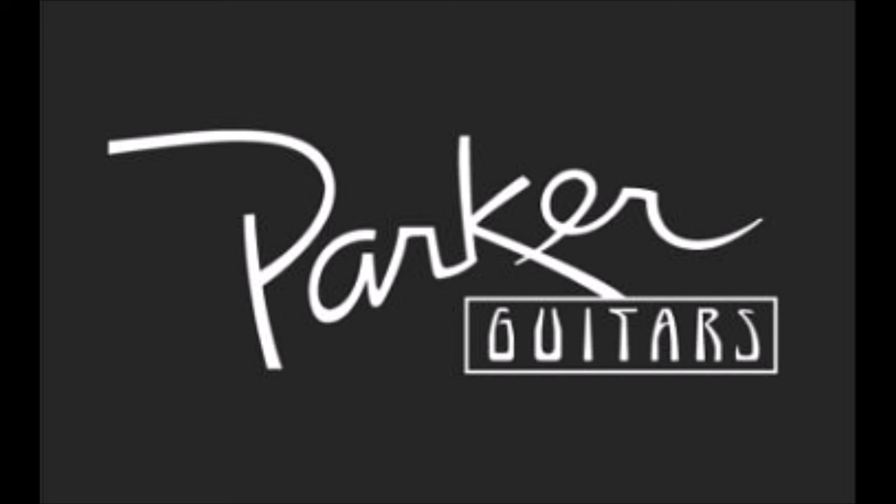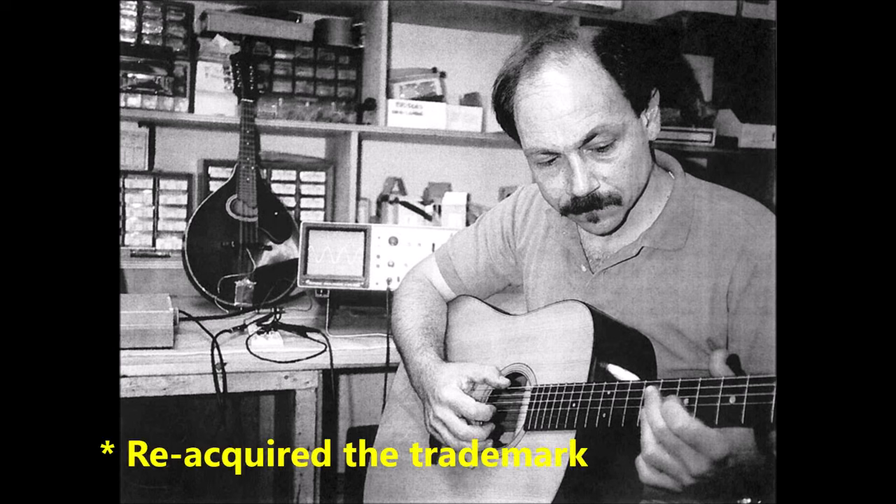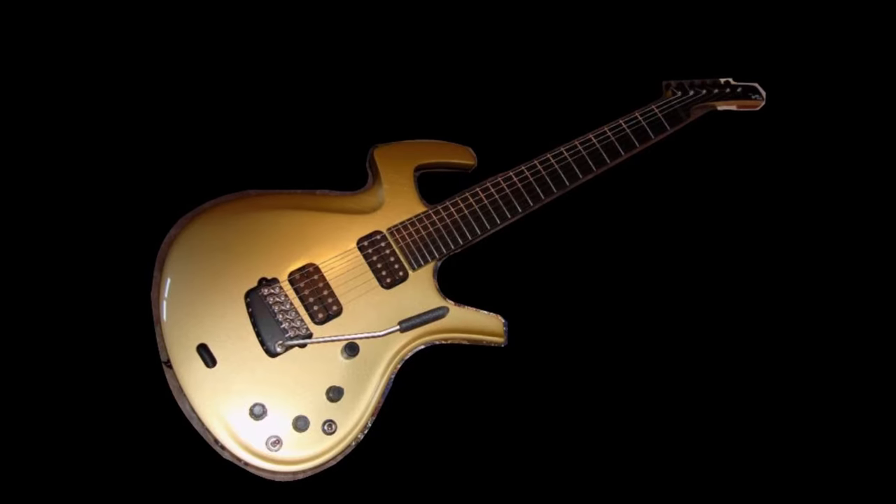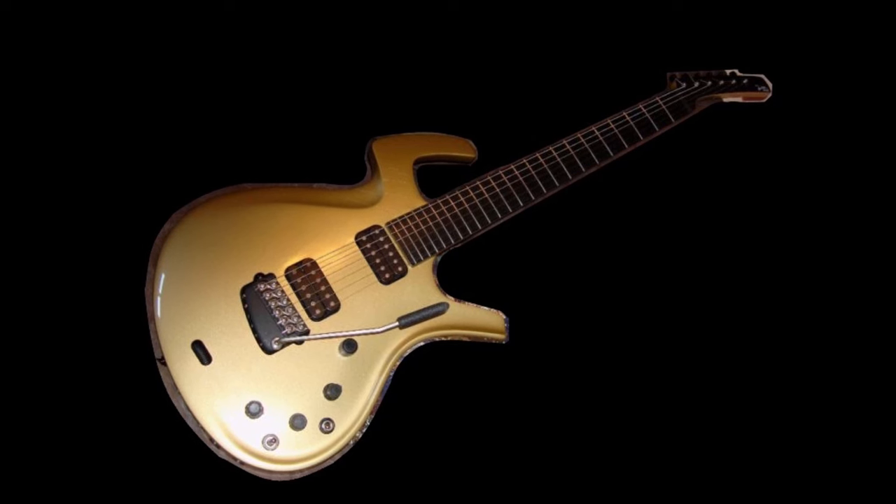Larry Fishman apparently bought the company back in 2021. Will Parker Guitars make a comeback someday? Time will tell. I still love everything about my 5-pound Parker Fly. I will never part with it.